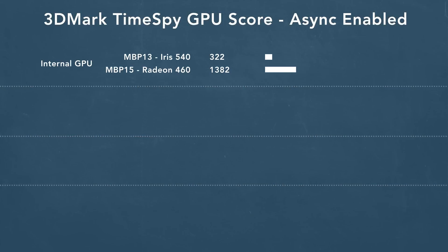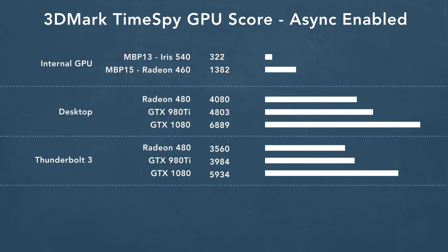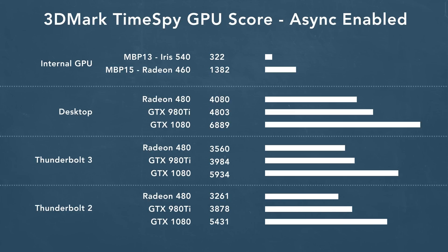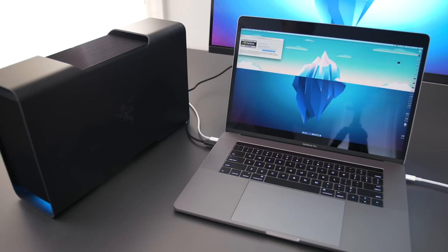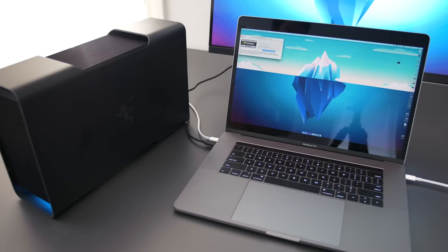I ran a bunch of benchmarks using different cards and different enclosures, and these are the results. First, you're not going to get the same performance as a desktop PCIe slot — that connection will always be fastest. When you put a card into a Thunderbolt 3 enclosure, you're getting a drop in performance of about 10%, maybe a bit more on some cards. The surprising thing was the performance on Thunderbolt 2 enclosures — it's a further drop due to the tighter bandwidth restriction, but still around 80–85% of the card's maximum performance. All tests were done with the monitor connected to the external GPU for maximum bandwidth. If you pipe data to the external GPU and then back to the laptop screen, you get a big performance drop.